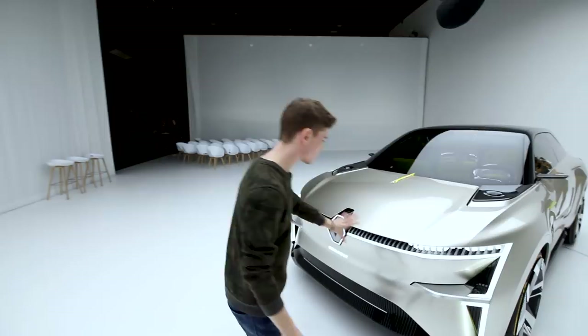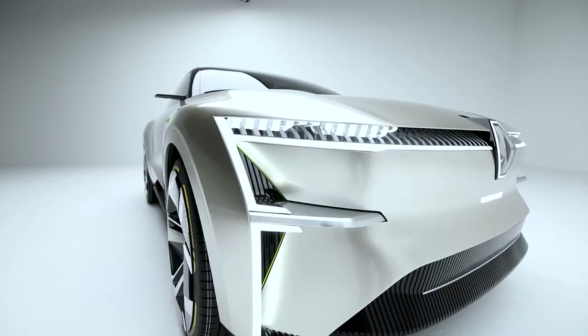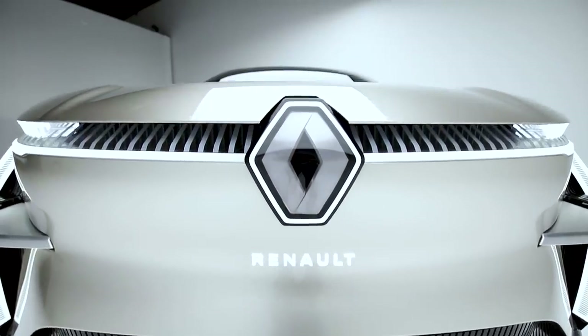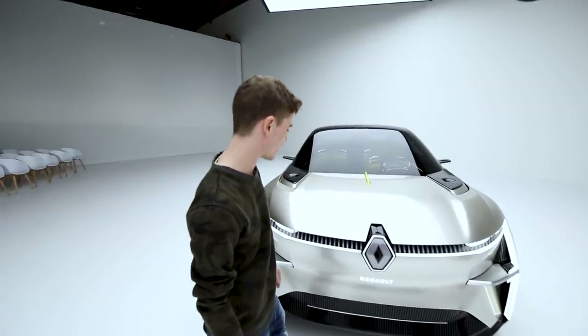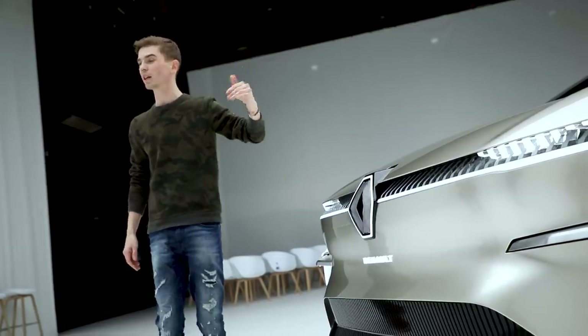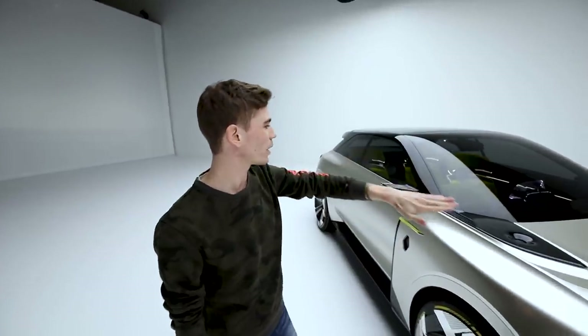Around the front, the design continues. They're using light details to really amplify the design of the car. There's no front grille, of course, this being fully electric, because you don't need the radiators to cool the car down as much. That also allows you to have a lot more space, because naturally a battery takes up a lot less space than an internal combustion engine, which means you can use the interior space a lot more.